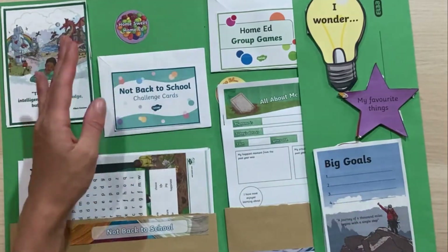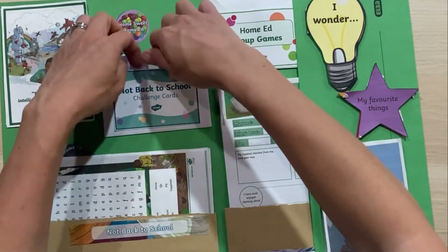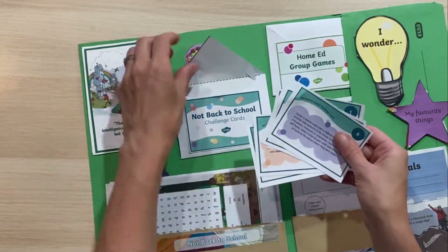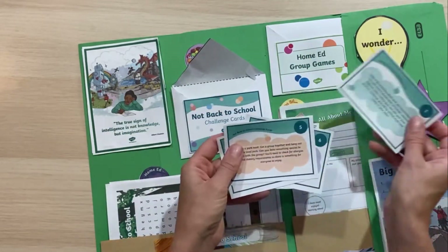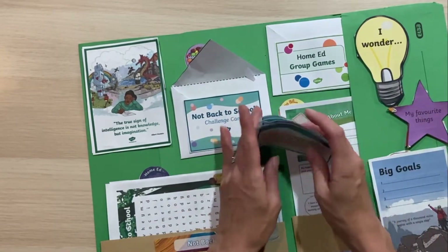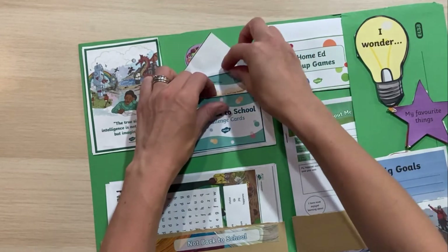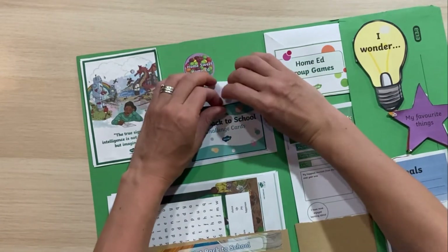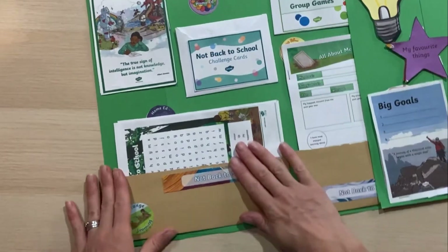We've also got some not back to school challenge cards with all sorts of different challenges to do during not back to school week. I like having them all here so I know where they are and they're easy to get out — I'm not losing my resources when I print everything off. Lap books are really great for keeping me organized.